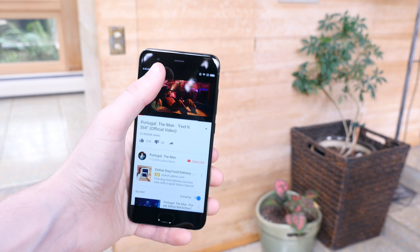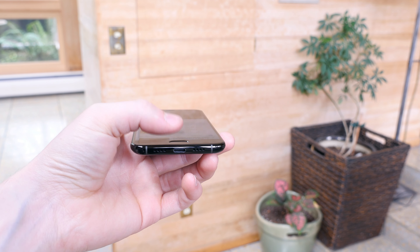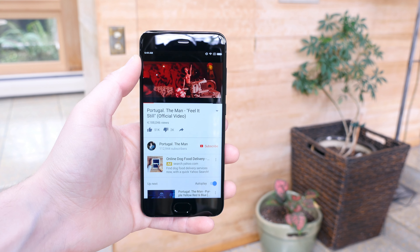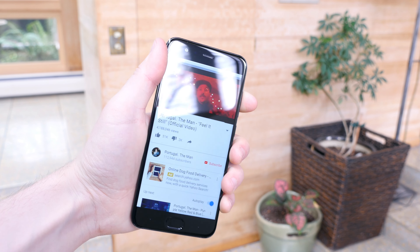The Mi 6 features stereo speakers in a similar configuration to the iPhone 7 and 7 Plus. There's one speaker grille on the bottom of the phone, and the call speaker doubles as a loudspeaker to give you a nice stereo sound that blasts music directly to your face.